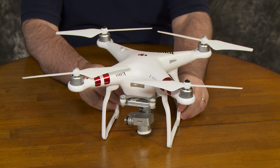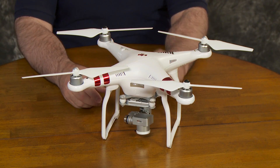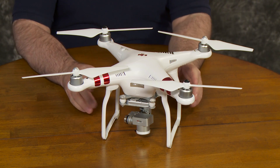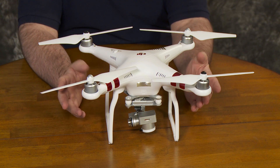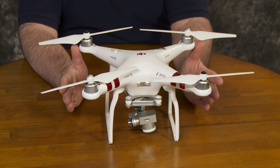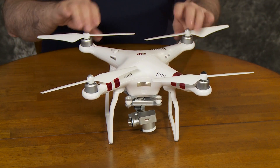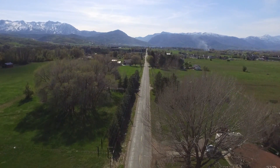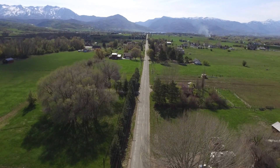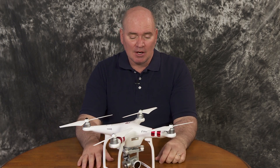This is the Phantom 3 Standard. I've added some neutral density filters on the front, which causes the camera to tilt down when not powered up. In most respects, it looks a lot like the Phantom 2 Vision Plus, and it is a very similar aircraft. However, everything about it is better — the motors are improved, the camera is much improved, and the app is better when you're trying to control it. Everything about it is just better than the Phantom 2 Vision Plus. And this complete package cost me about $500 with one battery.